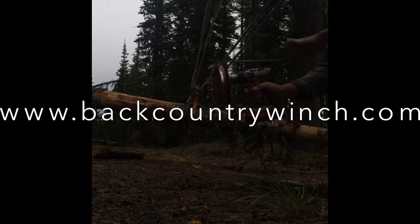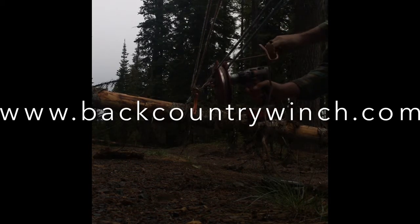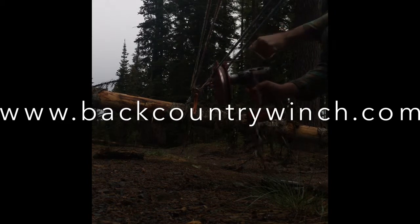Again, if you feel yourself really having to pull hard on this end, you need to add more purchases to your system just to add a little bit more power.